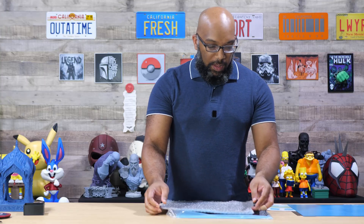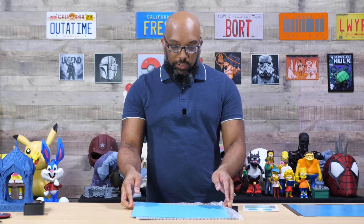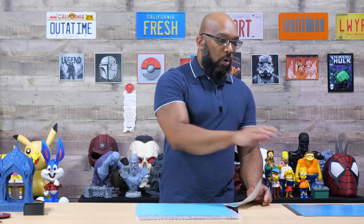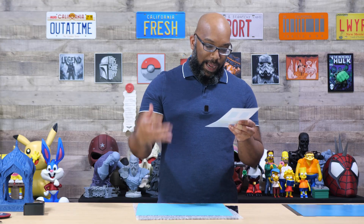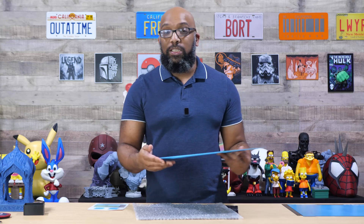They also have the Glacier build plate, which is a lighter blue than the Frostbite one, but this one is primarily used for more engineering materials. Unlike the Frostbite plate, which is a little more textured, the Glacier plate is more smooth — they even include a little reference sheet so you can see the differences between them. You can use PLA or PETG on either plate, but the Glacier also gives you better adhesion properties for materials like nylon and ABS. It doesn't have as strong a grip for PLA and PETG as the Frostbite, but it provides a more well-rounded overall experience.